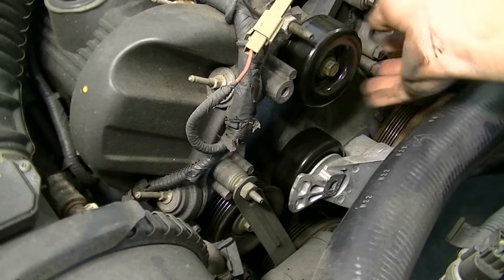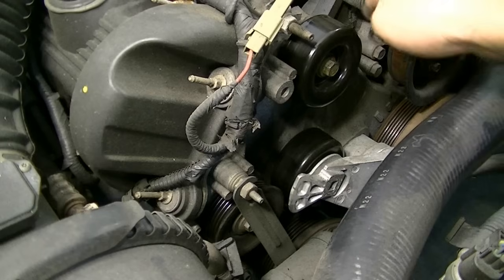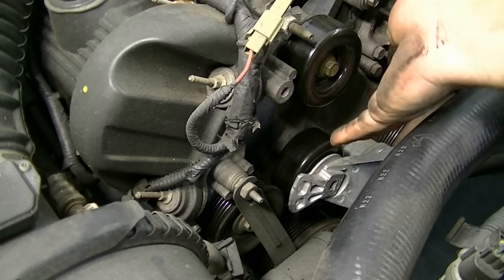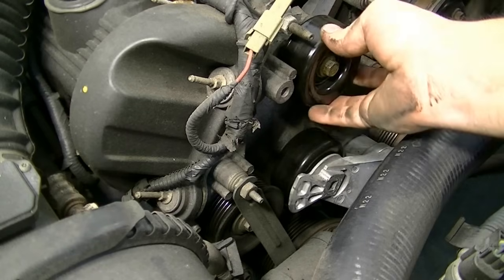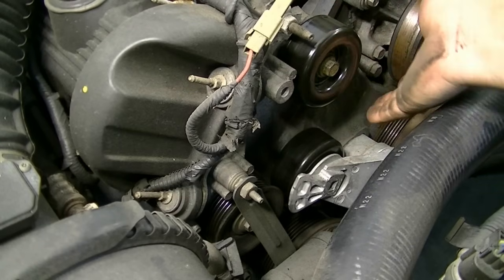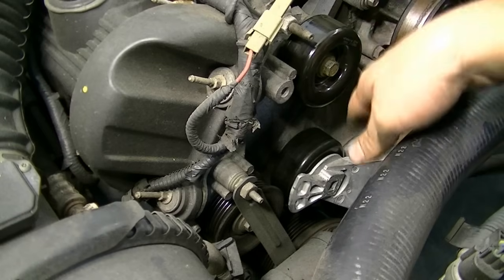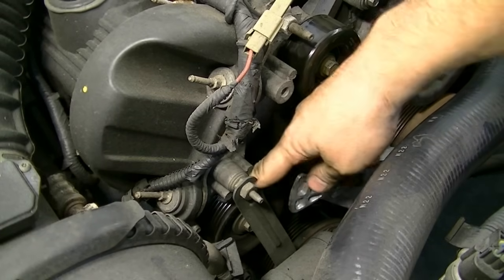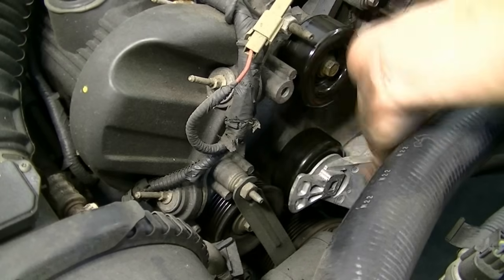Now with the belt off, we're going to quickly test these pulleys — the tensioner and roller. These are pretty good bearings because I only replaced them less than a year ago. What you want is a nice firm spin on these pulleys — that means the bearing is still good. If it spins really fast or you feel or hear anything, that bearing is going and you should replace it. These all feel pretty good, so our noise is not from these.